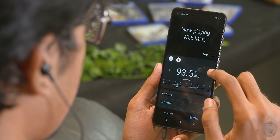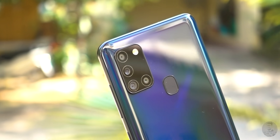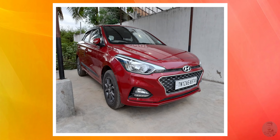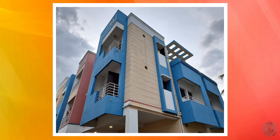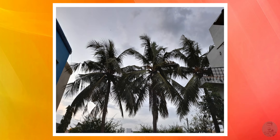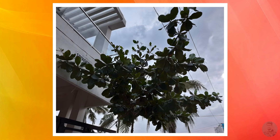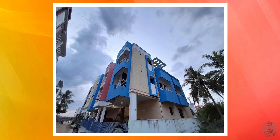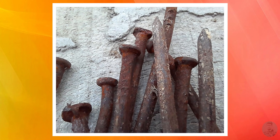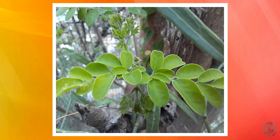Another major change with the A21s is its optics — we get an extra sensor, so four rear cameras this time. The primary is a 48-megapixel sensor with an f/2.0 lens. Under bright light it captures good-looking shots with vibrant colors and good detail, and the dynamic range is pretty good, retaining quite a bit of shadow detail. There is no dedicated night mode though. There's also an 8-megapixel ultrawide, a 2-megapixel depth sensor for Live Focus shots, and a 2-megapixel macro sensor for close-up shots.